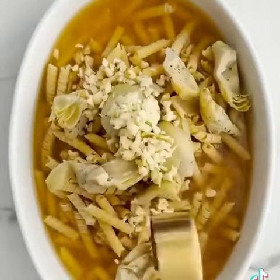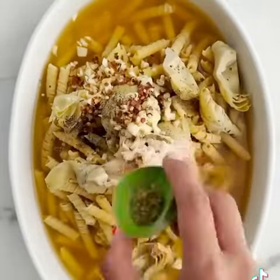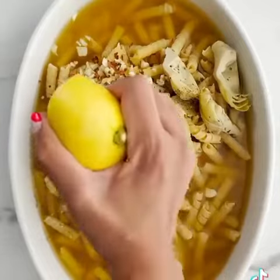With uncooked pasta, some artichokes, a bunch of garlic, salt, pepper, herbs, and a kick from some crushed red pepper.